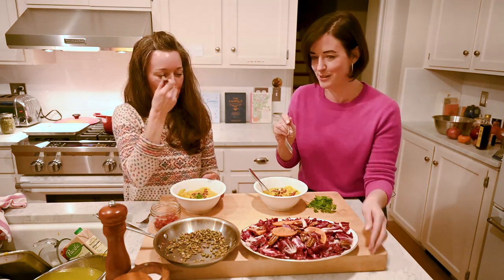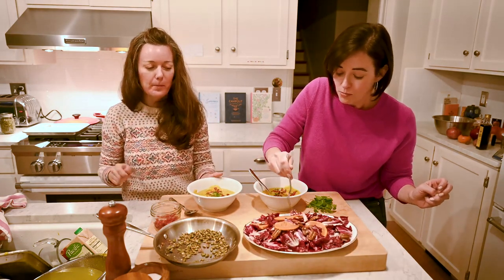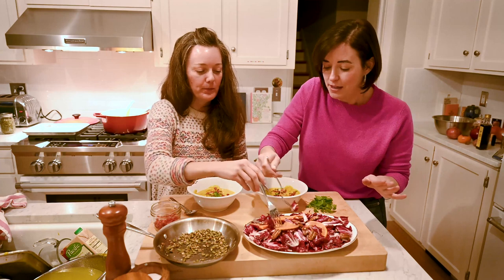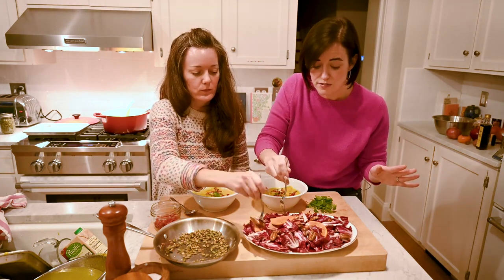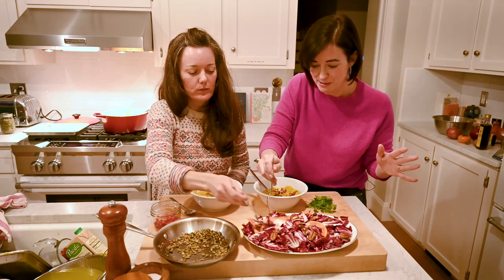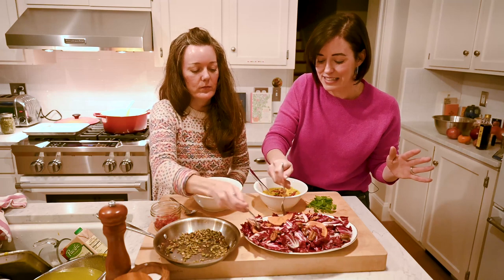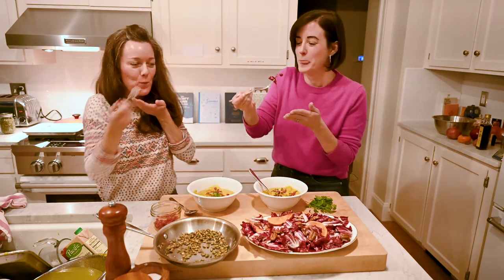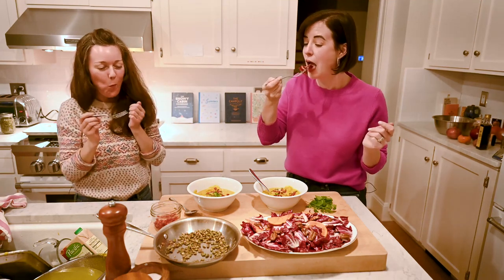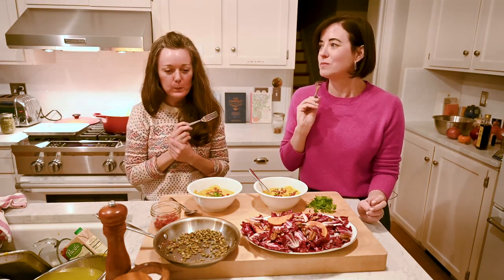It's kind of making me want something acidic, so I'm going to get into this salad. I have to say I'm going to be making this for Thanksgiving because it holds so well at the table. At our Thanksgiving we have sort of a lingering cocktail hour, and by the time you get to the table you want everything to be as fresh as possible, and this will hold.